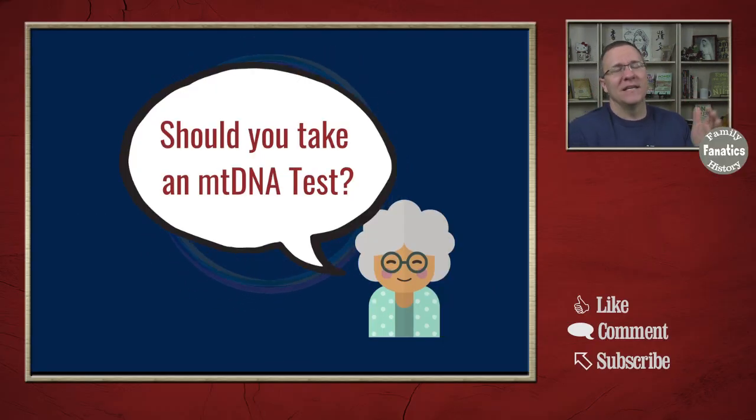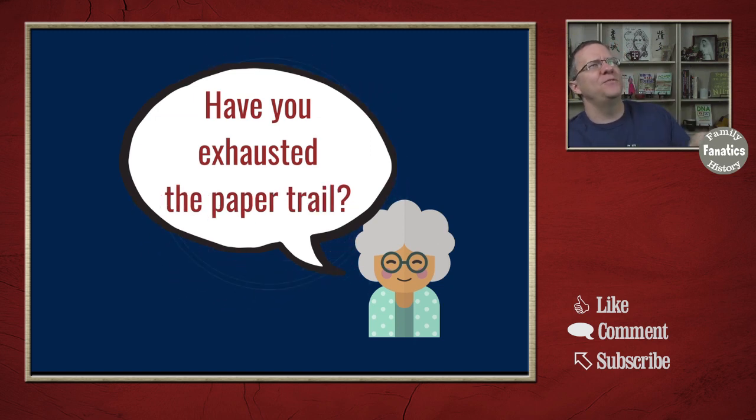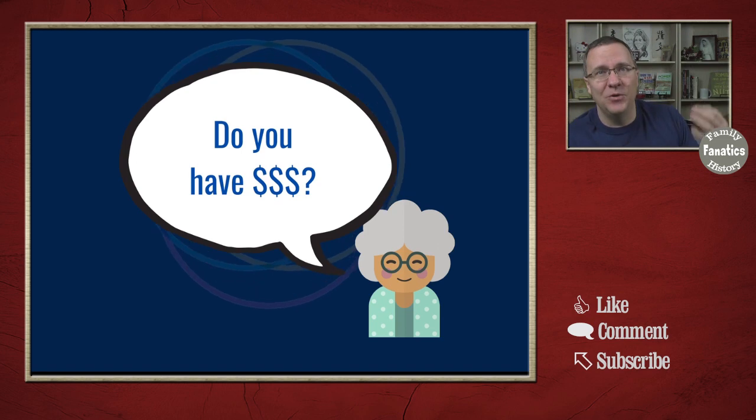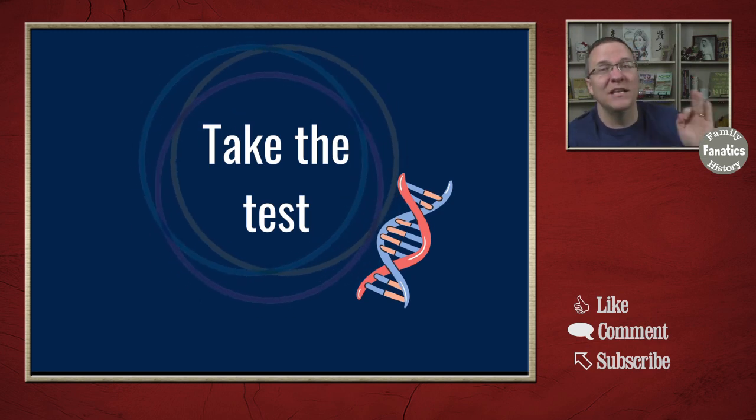The advice I normally give people is: if you have exhausted everything from autosomal DNA, and if you have exhausted all of your genealogical research — paper records and other things like that — and if you have the money, then go ahead and get a mitochondrial DNA test. But recognize that it's probably not going to answer the question. That doesn't mean it will never answer the question, just that it probably will not. Mitochondrial DNA tests are primarily done at Family Tree DNA, and they cost a couple hundred dollars.